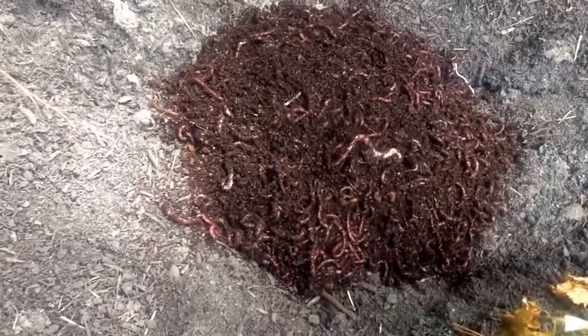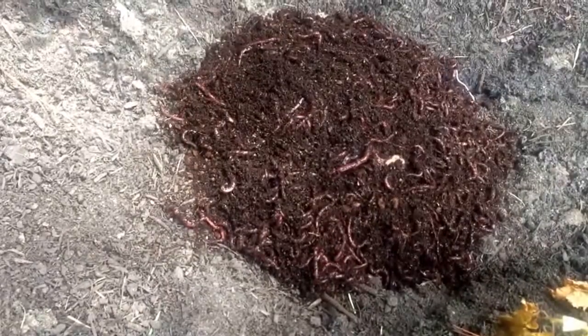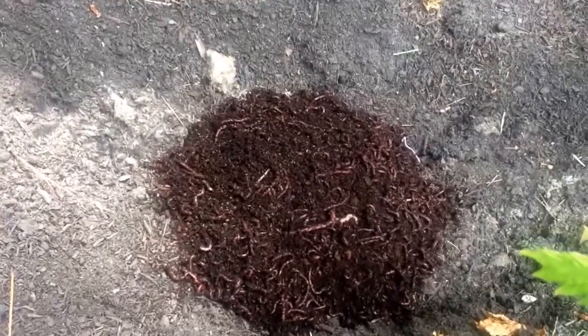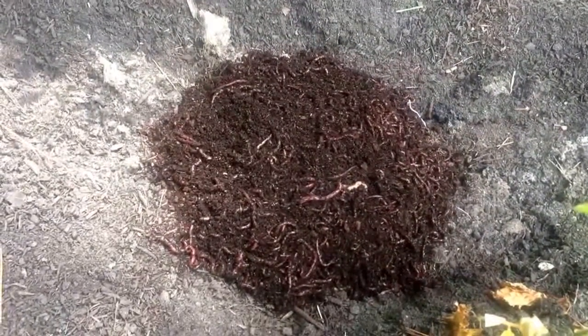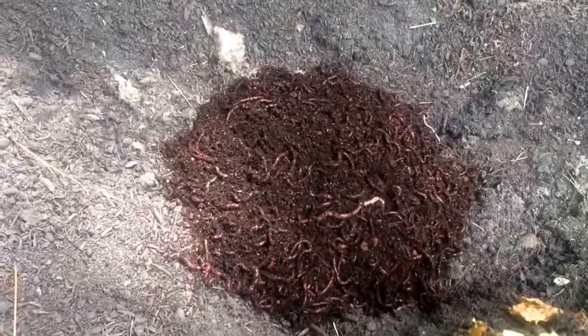Remember what it said: loosen up the soil of the garden, dump the whole bag, don't spread them out, cover it with wet newspaper, and they will naturally disperse in 24 to 48 hours. I think I paid $20 for the bag, $10 for shipping, $30 total — that's a thousand worms. I think you can double the order for like another $10 or $20.